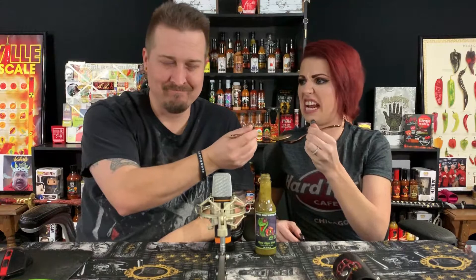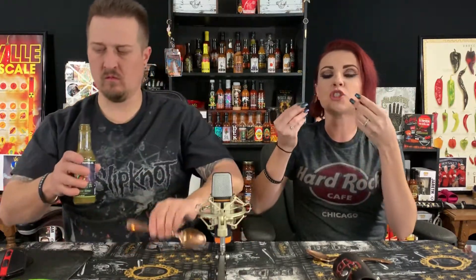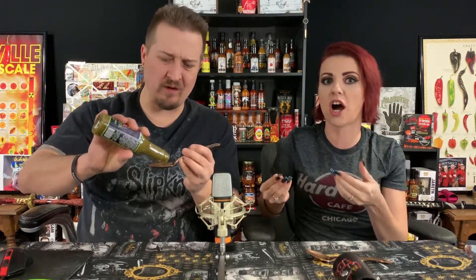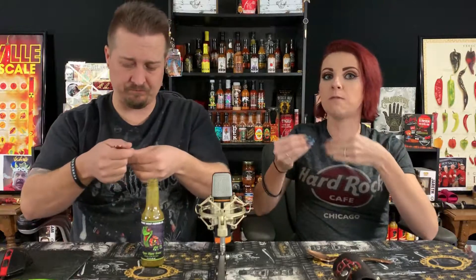Sauce number two of Hot Ones Season 8, Angry Goat Pepper Co Hippy Dippy Green. There is this beautiful sweetness — what in the world, that's amazing! It's got a very creamy consistency from the avocado, and then it just transforms into something phenomenal. It's so green, it tastes green. And it's followed by — I got the lime juice in there, and black pepper right at the end as this beautiful end note.